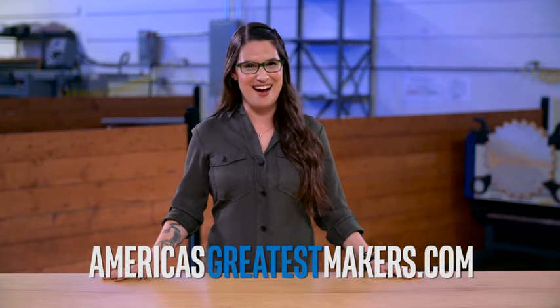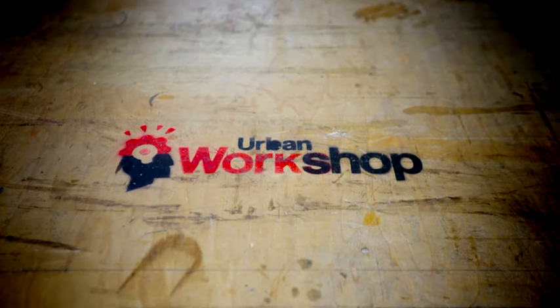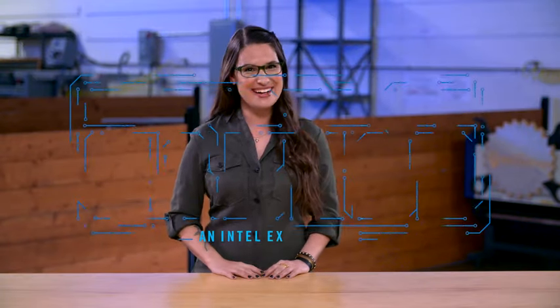Now that we've gone over the basics, it's time to see this machine in action. So be sure to check out our beginner maker project on laser cutting, right here at AmericasGreatestMakers.com. And thanks to my how-to home, Urban Workshop. I'm Cara Santa Maria — what will you make?